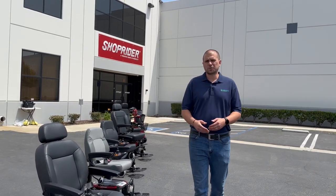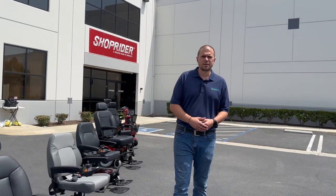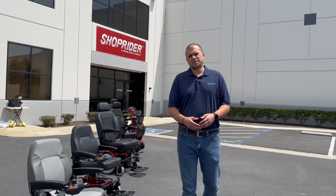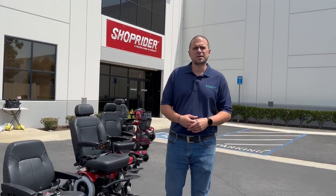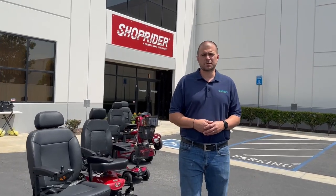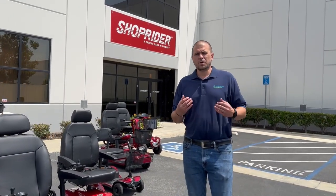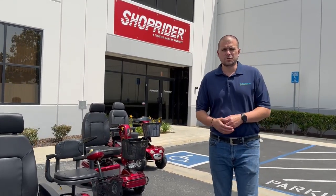ShopRider offers some power wheelchairs that are mid-wheel drive. They have some portable power wheelchairs that break down into pieces. They have some heavy-duty power wheelchairs, portable mobility scooters, mid-sized mobility scooters, and heavy-duty mobility scooters. So in the next few videos, we're going to show you more about their products. Let's get into it.